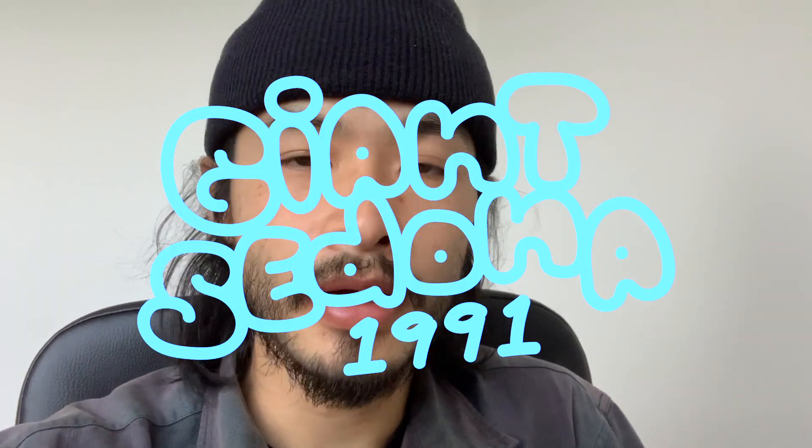Hey, welcome back to another restoration video. It's a giant Sedona 1991. There's gonna be some tips and stuff along the way — I'll put the timestamps for the sections in the description below. I hope that helps. I hope you enjoy. Cheers.